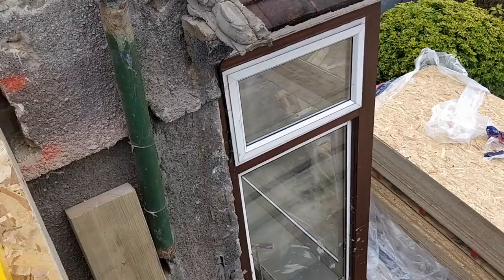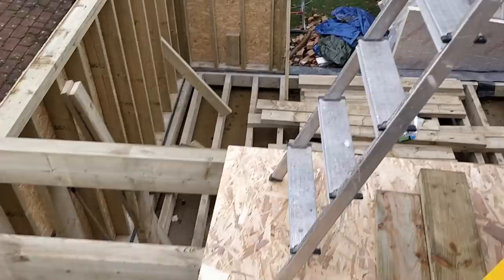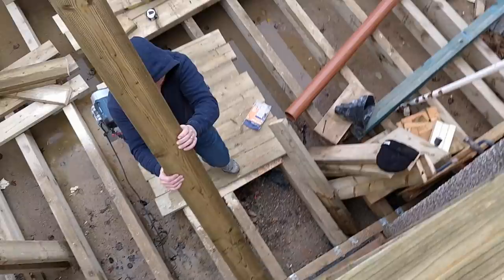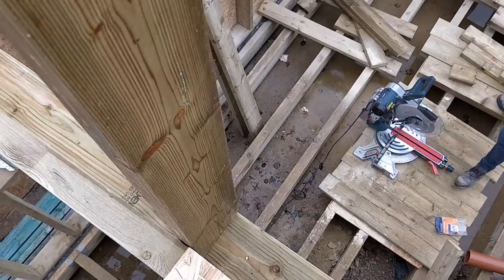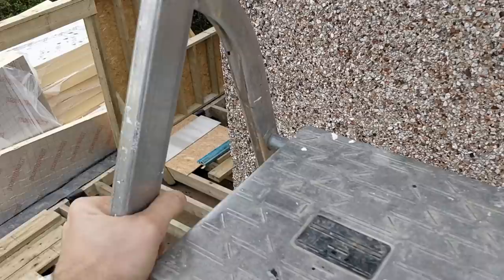We're up and about to start making these second-storey walls. Warren's down there with a cut list working through the studs, which are going to stand up right on here and run up to a double header. I'm working at height so I'm being very, very careful. This is not a tutorial or how-to, so don't copy me and then fall over and tell me it's my fault.